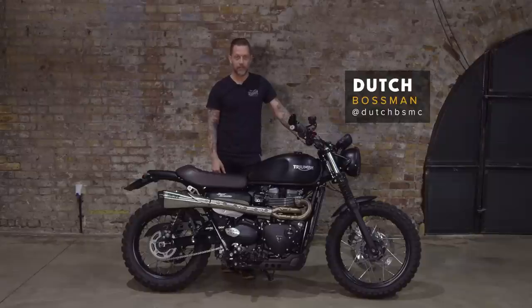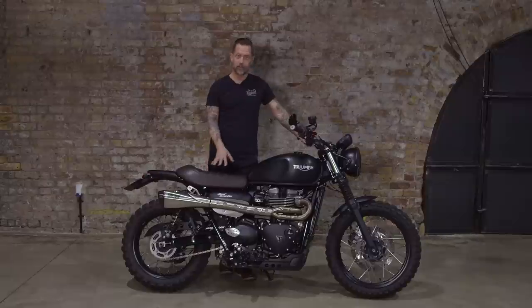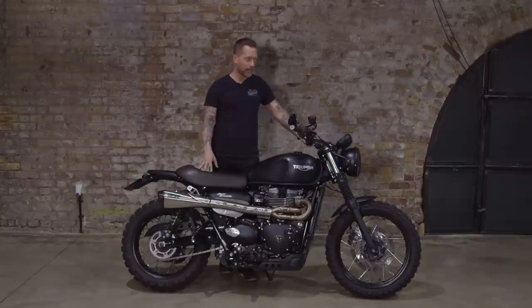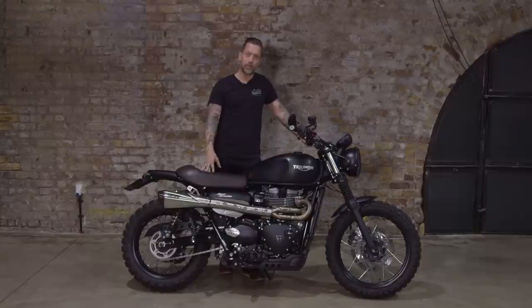I'm Dutch, I'm the founder of the Bike Shed, and this is one of my staff bikes. A couple of months ago I did a really short intro video for this Triumph Street Scrambler, and it ended up being one of the most watched videos on our YouTube channel. I'm not really sure why that is, apart from the fact that it's a really lovely bike. The original idea behind that bike was I just wanted something I could ride to work every day, reliable, getting me from A to B in some degree of style. It was nothing to do with custom bikes or custom bike culture - I just wanted something cool.